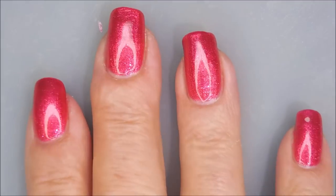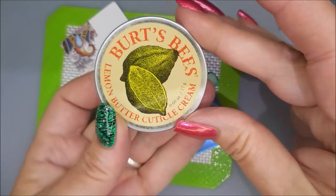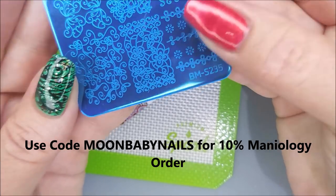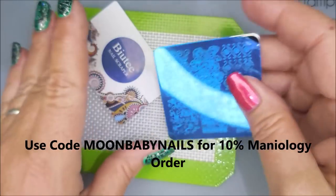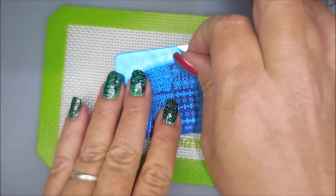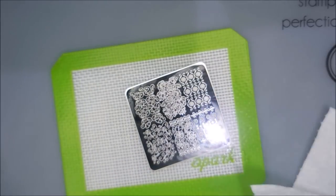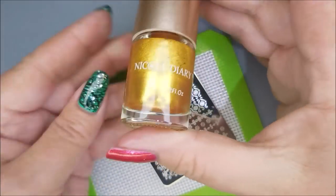Ta-da! Love, love, love it. It's so pretty. So today I'm going to use Burt's Bees around my cuticles to help with cleanup, and I'll be demonstrating this BMS 2-5 plate from Mannyology. If you use my discount code you get 10% off your order — it's Moon Baby Nails. I'm going to clean the plate with some acetone and then wipe it with a paper towel; it's just how I like to do new plates.